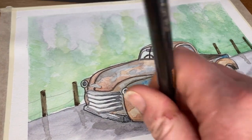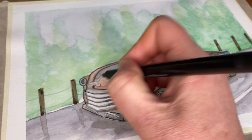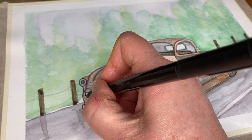We'll just work on this front grille here and pop in the lines from the side.